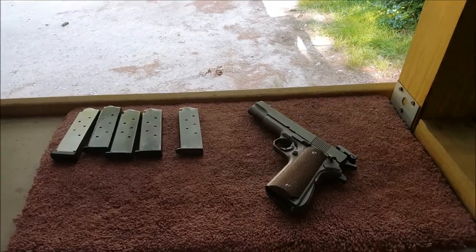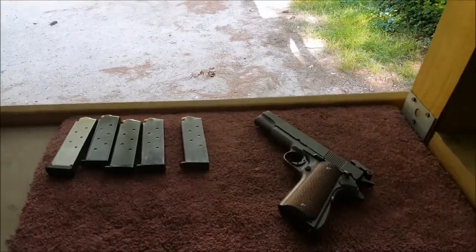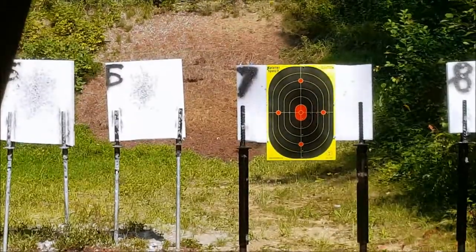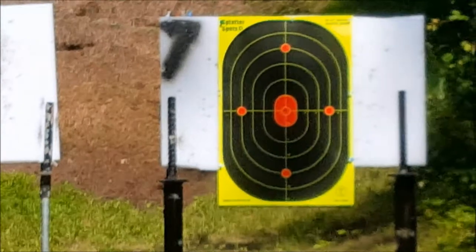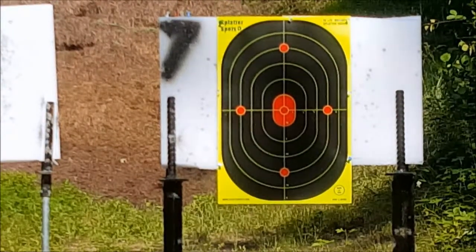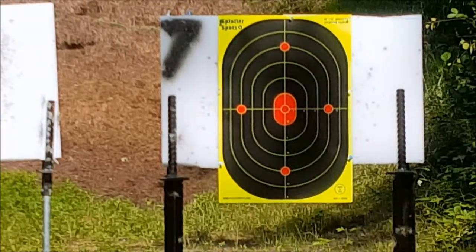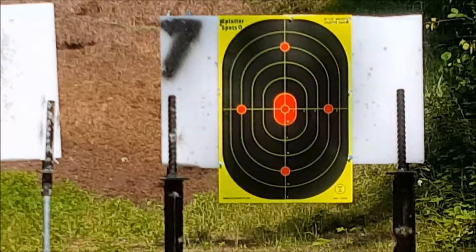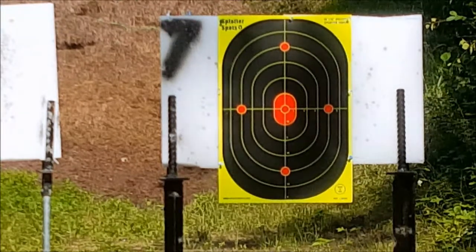Hey guys, I'm at the range again and with me I have my Colt 1911. I believe I've done a video on this already in the past, and I was in the mood today to come to the range and throw some rounds downrange — so why not do it with one of my favorite shooting pistols. It's a Colt 1911 .45 ACP. It was my grandfather's and has been somewhat modified, so it's not a collector piece — I use it as a shooter.